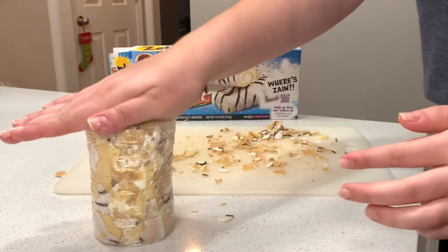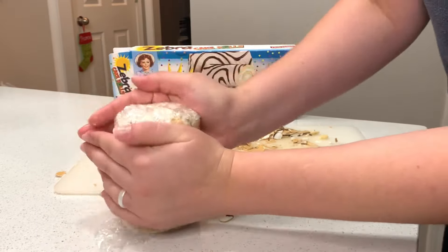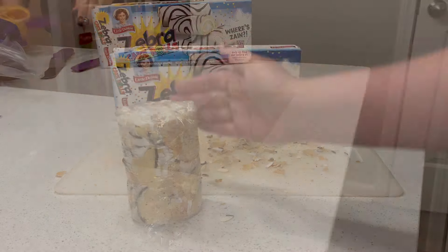Once you're done making the big log, wrap it in plastic wrap, form it, make sure it's nice and tight, shape it up, and put it in the freezer for about an hour.